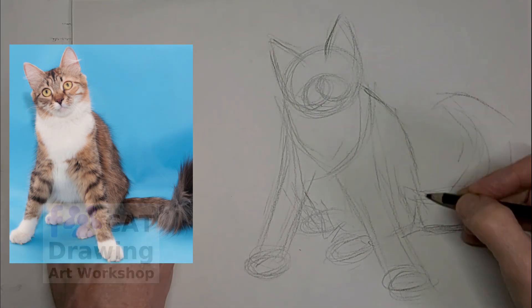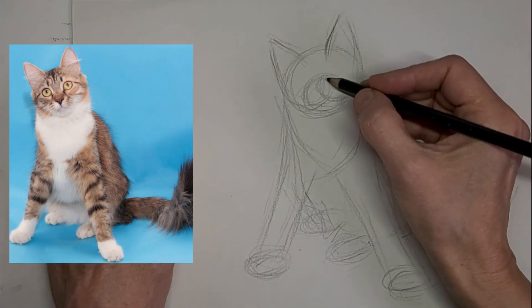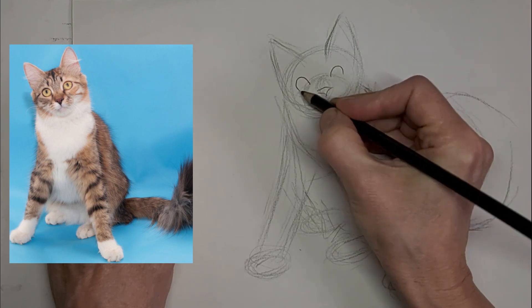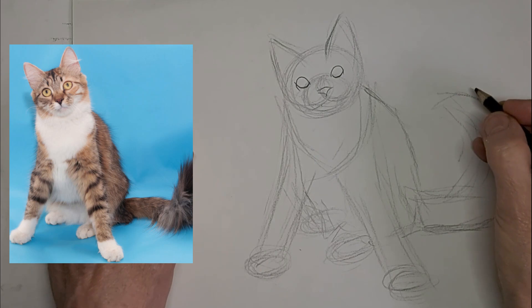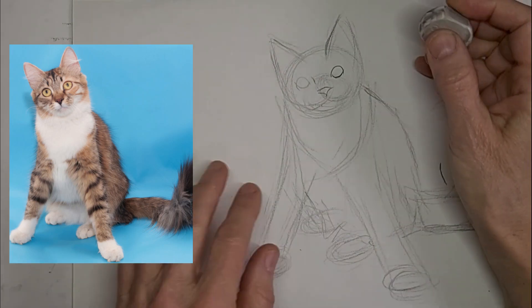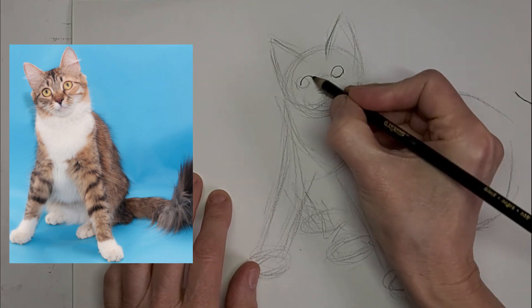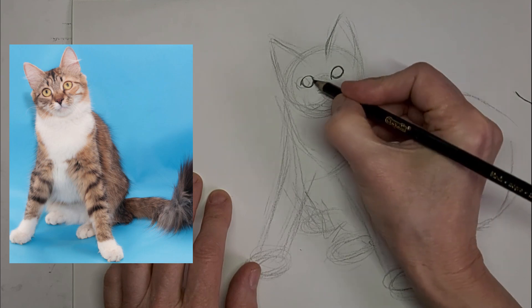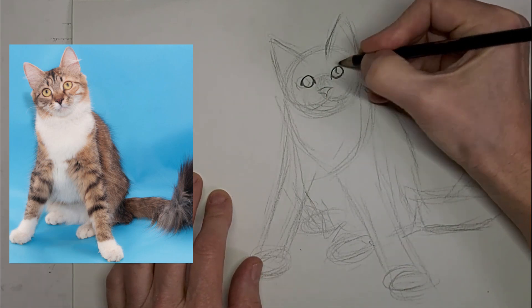We'll shape that muzzle there and help the mouth and nose appear, then start putting some of the features in. I was way off on the eyes there — I needed that other eye closer. Not paying close enough attention, I guess. But it's fixed now.